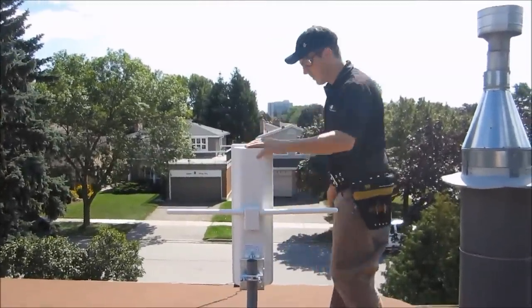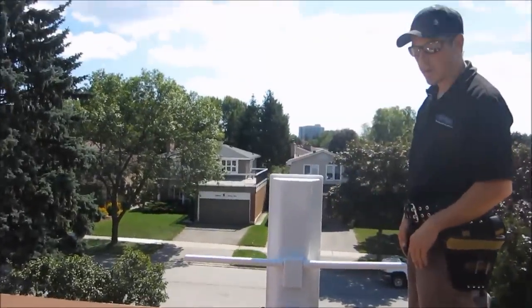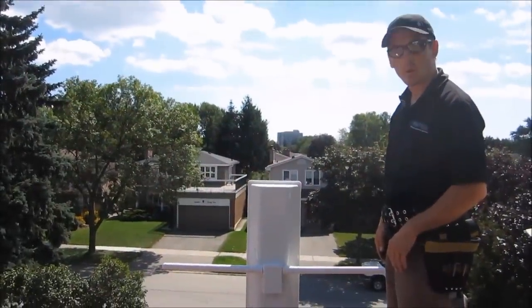That's about the look angle we're going to start with. We'll hook up our coax now and I'll show you how to ground the antenna.